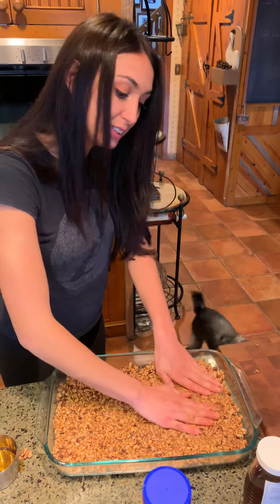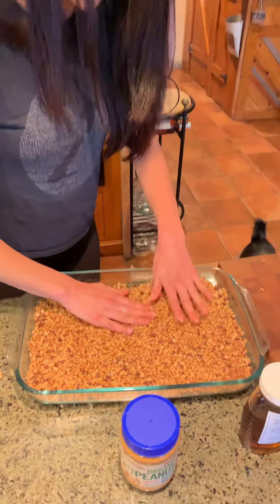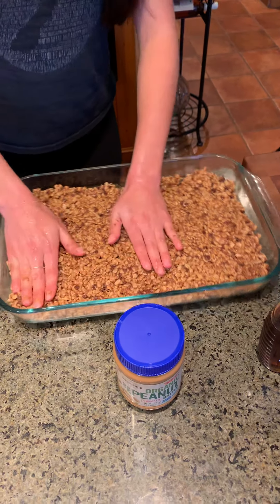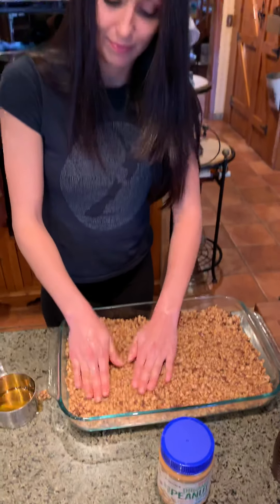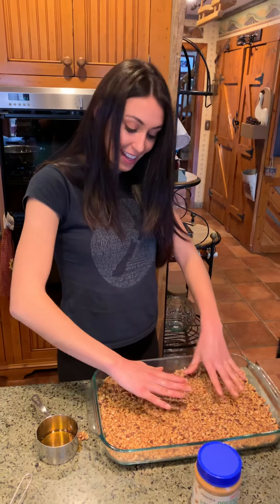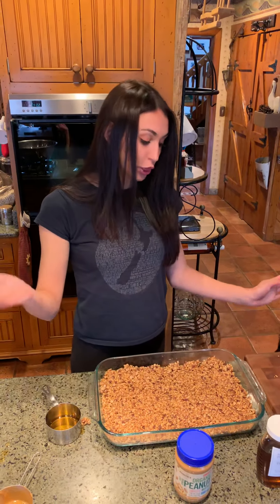Now we're gonna make it nice and even. Look at that — just a delicious little granola bar. You can see how simple that is. We're gonna put them in the freezer first and then cut them, and it's gonna make 30. So we'll come back and see how they look later on. For now, just stay safe and stay healthy. Bye!